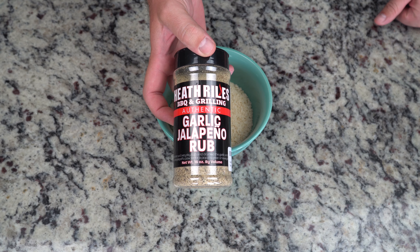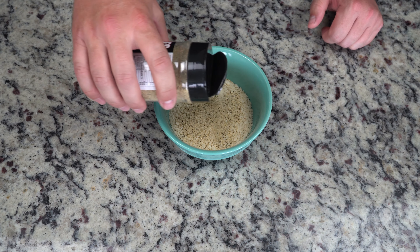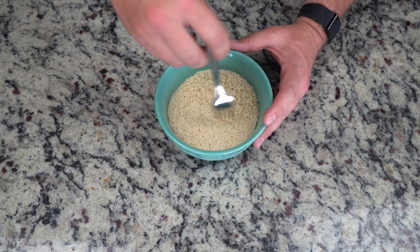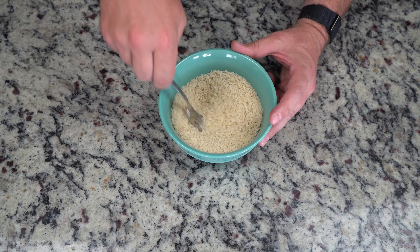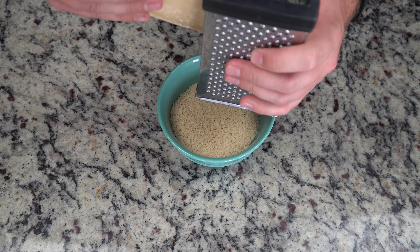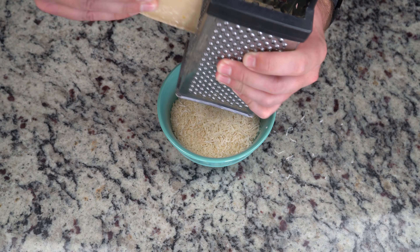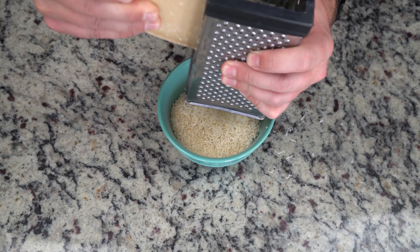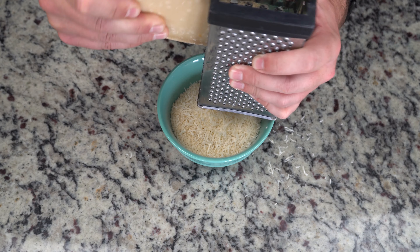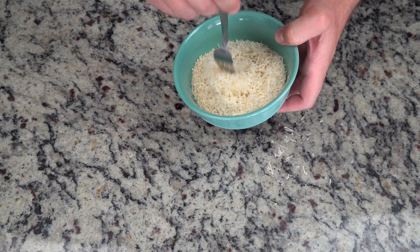Panko breadcrumbs don't have any flavor on their own, so I'm adding some of my favorite barbecue seasoning to give it a little more flavor, then mix that in. You can use Italian seasoning or whatever you want - I'm using barbecue seasoning because I like it. Next, add in some Parmigiano Reggiano. There's no law on how much you can put in, but I like to put a lot because it's delicious. Then mix the cheese in very well.